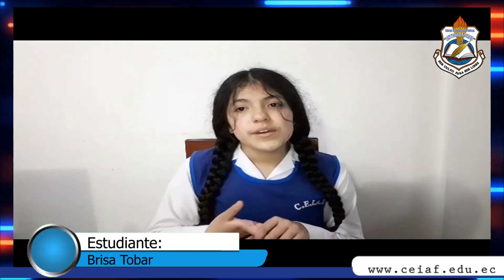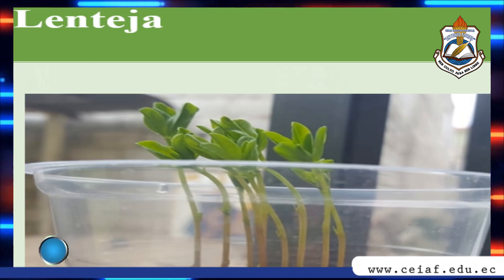Then we bury the beans in fertilized soil, just like tomatoes. Finally, to grow beans we need about 30 to 40 seeds, then we bury them in the fertilized soil and water them a little.